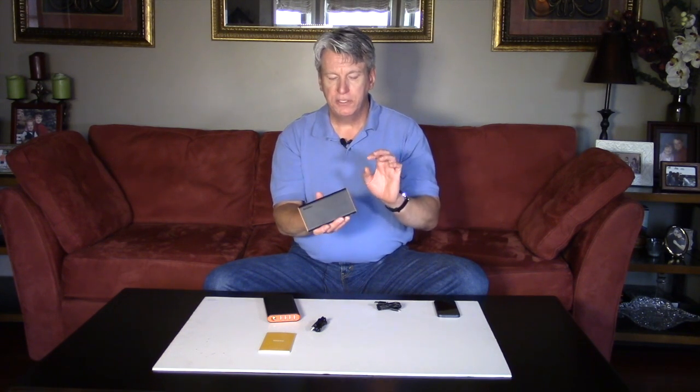That means you can plug in two devices at once. This is the second generation — on Amazon, search 'EasyACC power bank 10000' and this is the one. You can plug in two devices at the same time via USB cable — an Android and an iPhone, an iPhone and an iPad, whatever you need that has a USB connector.